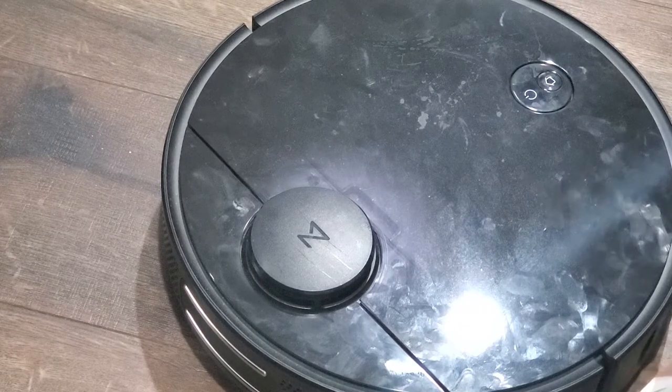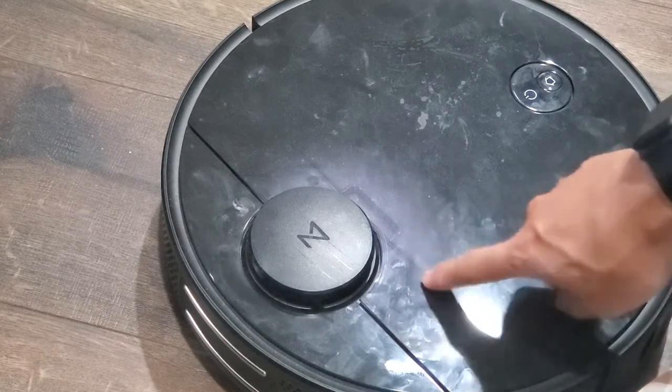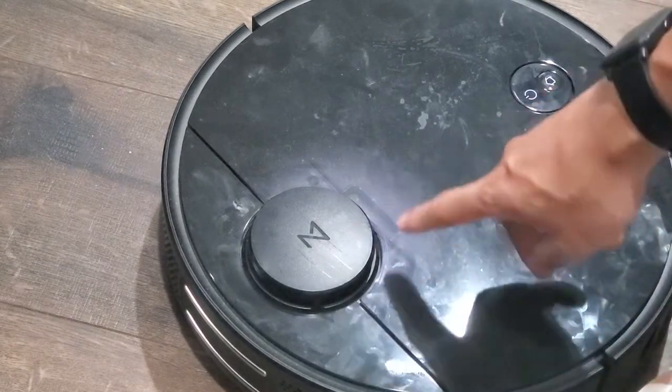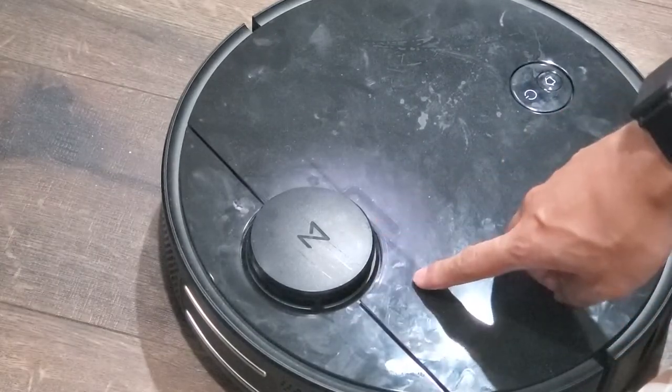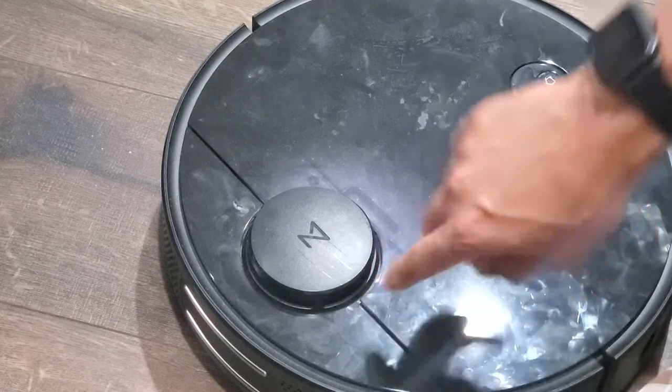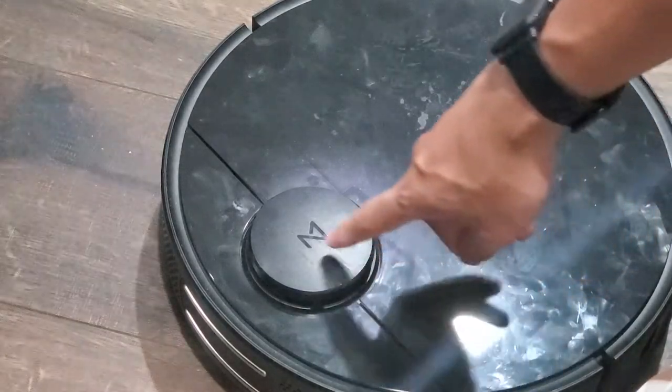When I received the replacement sensor, I also got a link to a YouTube video showing me how to replace the sensor. It was pretty straightforward; however, the RoboVac model they used in the video was different from the S4 that I had. That's why I wanted to make this video — to show other S4 owners how to replace the LDS sensor themselves, regardless of whether you got it as a replacement from Roborock directly or bought through a third-party supplier.